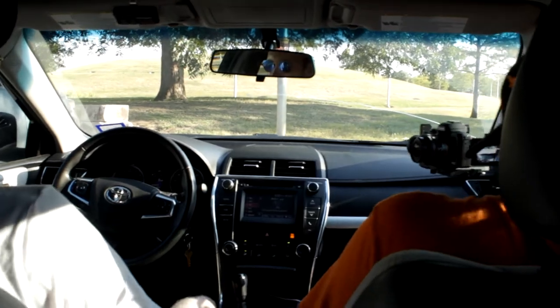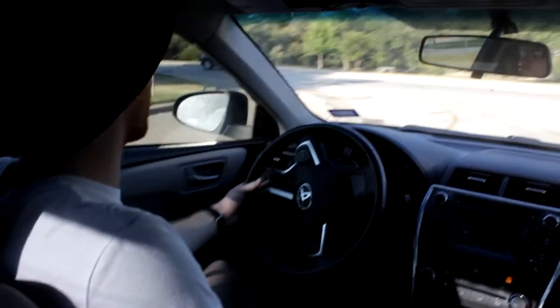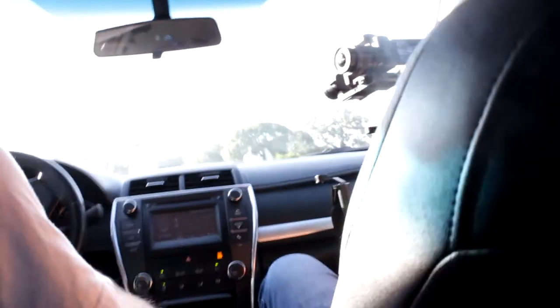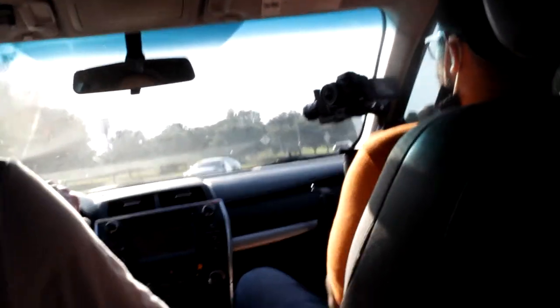One of the last shots we got in that area was him driving around. Once we got everything I said let's get in the car. I used the gimbal to steady the camera while inside, because when you're driving there are going to be a lot of bumps and movement. I felt the gimbal would do a good job stabilizing the shot, and I think it did.